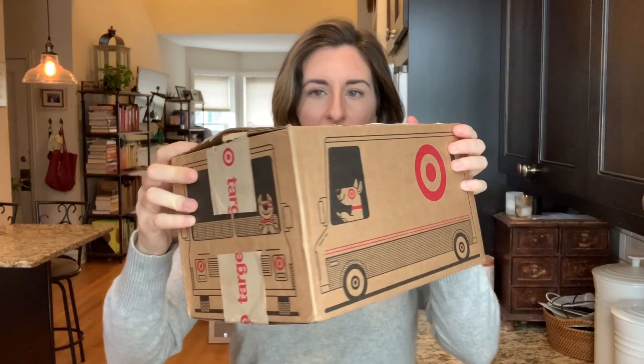Any box that you have at home will work. You want a box that's about the size of a shoe box, so you could use an actual shoe box or a smaller Amazon box. This box is from Target — it's about this big, but it can be a very small box too. You probably just don't want a gigantic box because your goal is to cover it in foil to make it look like a robot, and you don't really want to use that much foil.